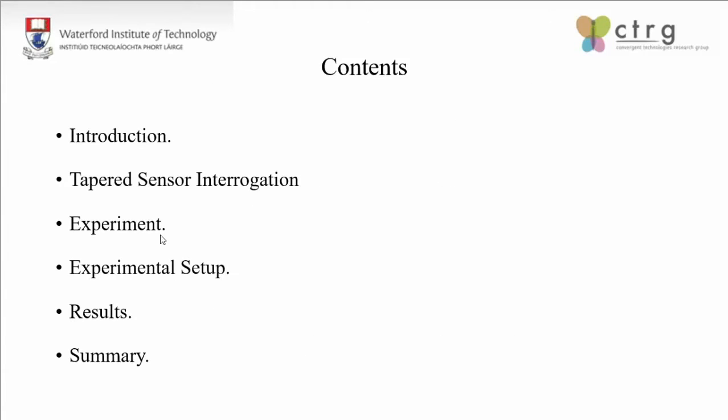Today in this talk, I'll give a brief introduction to sensors and sensing techniques and the typical tapered sensor interrogation methods, then run through our experimental setup, the results that we obtained, and finally summarize everything.